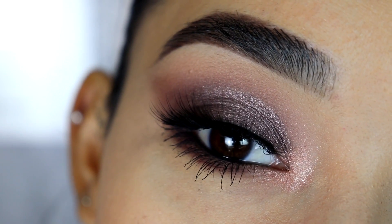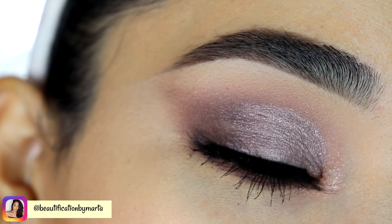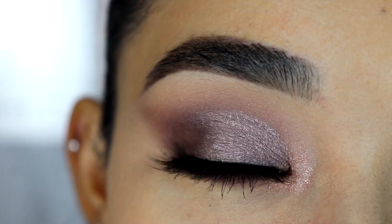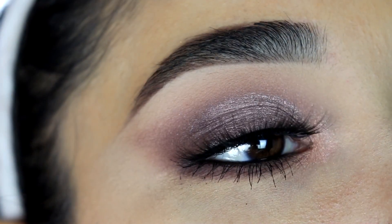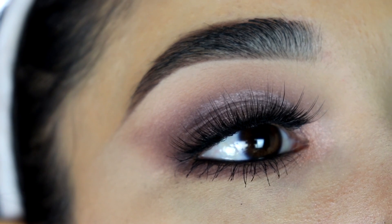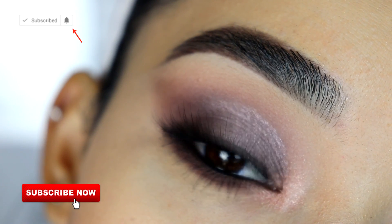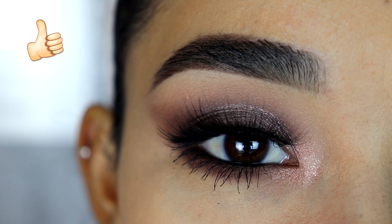Hey guys, welcome back to my channel. If you are new, welcome — my name is Marta and I'm so happy to have you here. As you can see, I'm gonna show you how I created this super cute look. I'll explain it step by step in case you're a beginner and want to recreate it. If you're new to my channel, please hit the subscribe button and turn on the bell notification so you won't miss any of my videos.